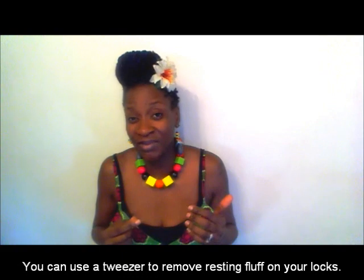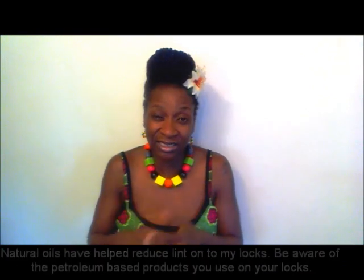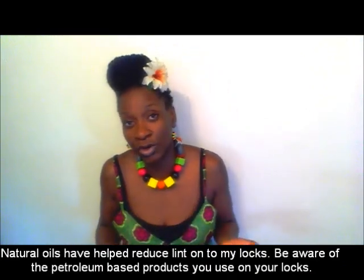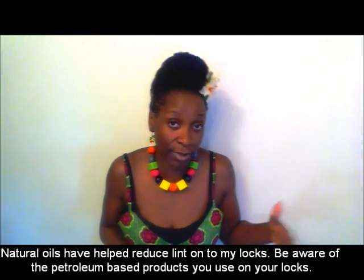Be aware of the products you use — some products attract lint and fluff more, causing it to settle and embed itself quicker. I've found that since I converted to more natural oils, I don't have the lint problem I used to have when I used petroleum-based products. So maybe you can try that.